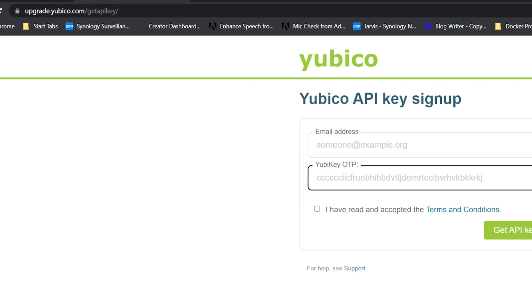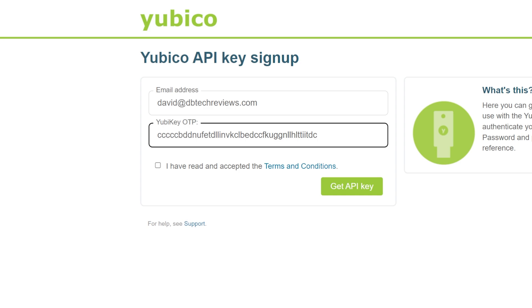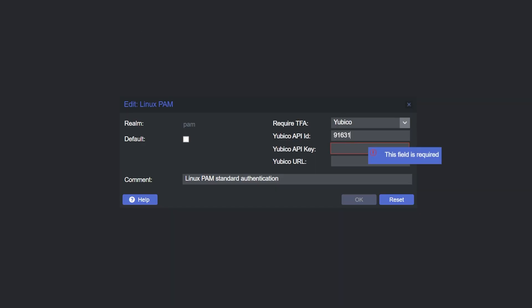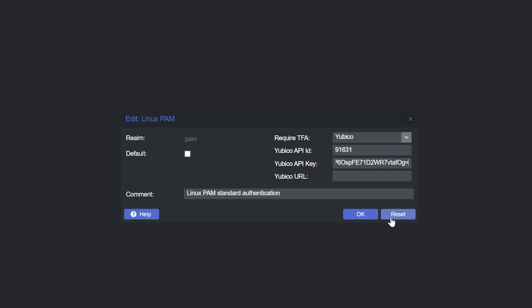We're going to put in our email address, then grab one of our newer generation YubiKeys and plug it into a USB port. Now I can tap it and it fills in the YubiKey one-time password generated when I plugged in the device and touched it. I check 'I've read and accept the terms and conditions' and click Get API Key. Here's our Client ID — copy that and come back to Proxmox and paste it into the API ID field. Then the secret key goes into the key field. Click OK.